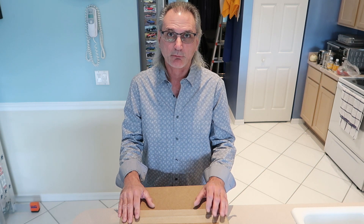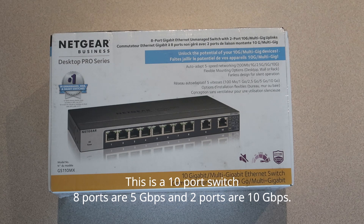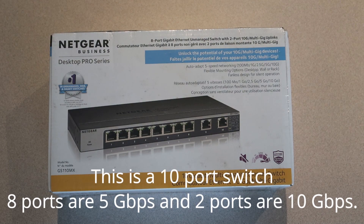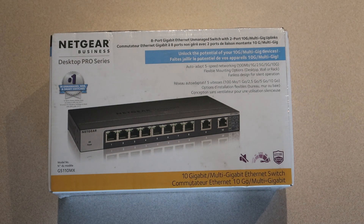So I'm going to show you what I got. We're going to unbox this Netgear Ethernet switch. This is an eight-port gigabit switch, unmanaged — that's why I bought this. Unmanaged to me means very little interaction with myself, because I don't know much about this stuff. It's got two ports of 10 gig and it's got multi-gig, which is supposed to determine what speed your equipment wants and adjust itself accordingly.